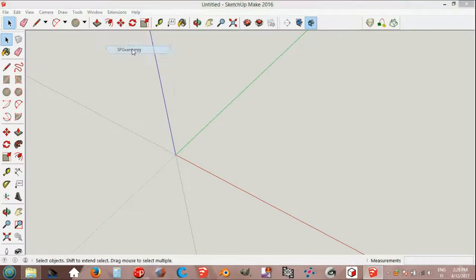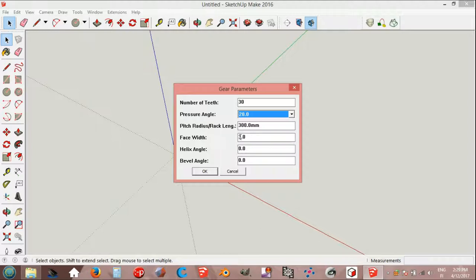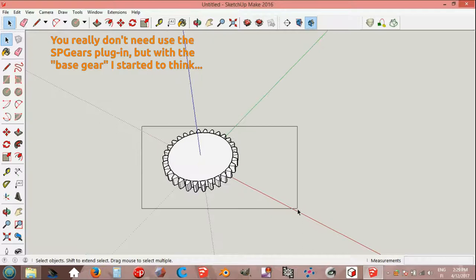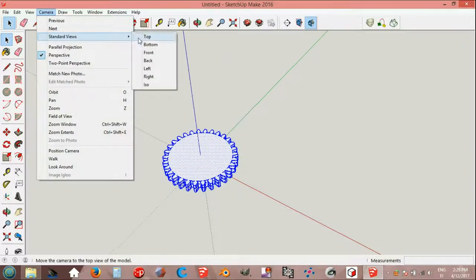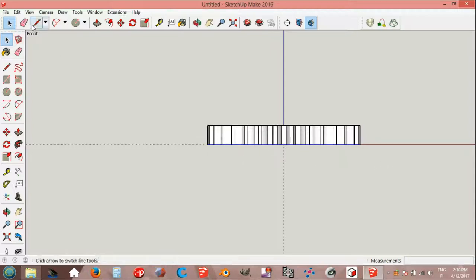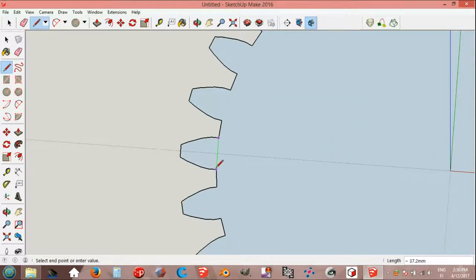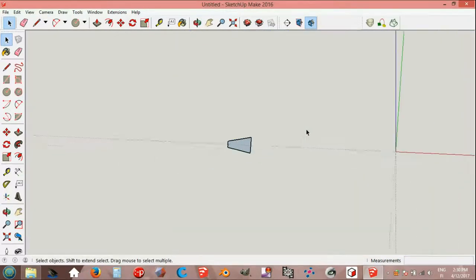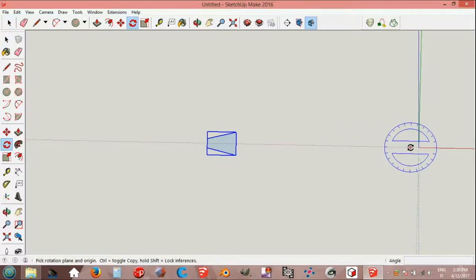Extensions, SP Gears: number of teeth 30, pitch radius 300. Put something to face, select all, explode, explode again. Camera standard views front, camera parallel projection. Select the bottom, edit make group. Select the other part, all and delete. Line tool, endpoint to endpoint. Select the gear base and delete.